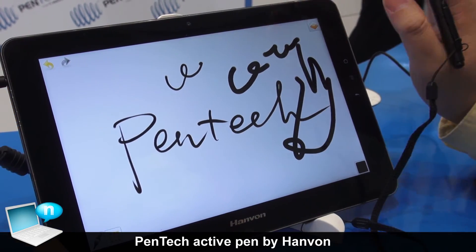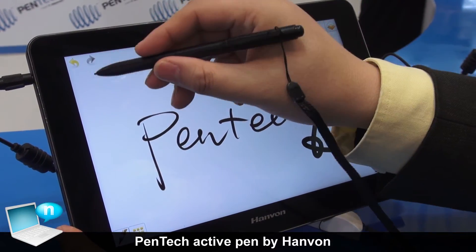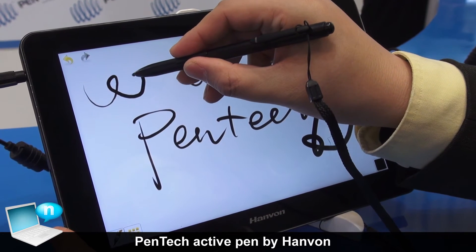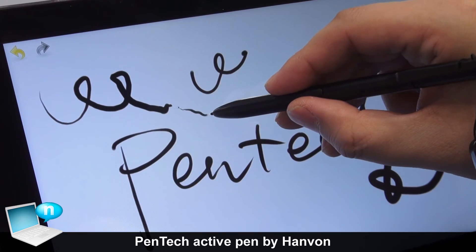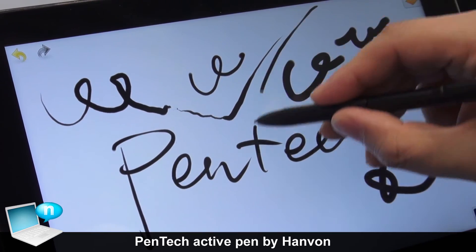Without any pressure with the hand, you can see that. But with a pen, you can feel it. When I press harder, the line is thick. When I use light weight, you can see thin lines. It's just like a brush.